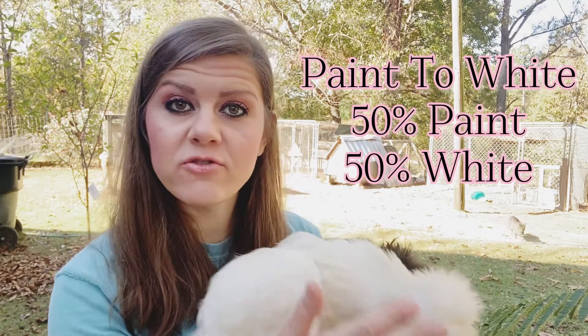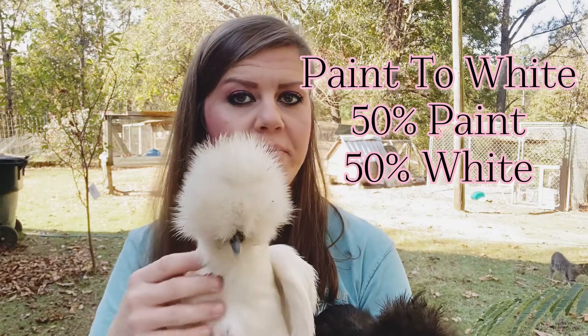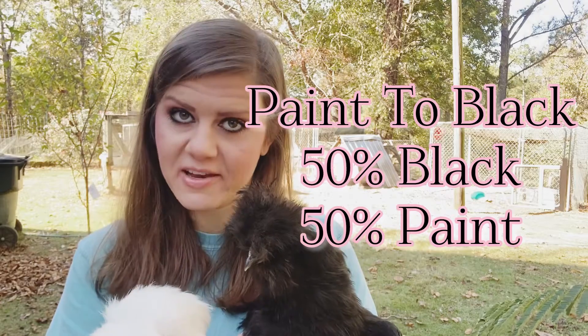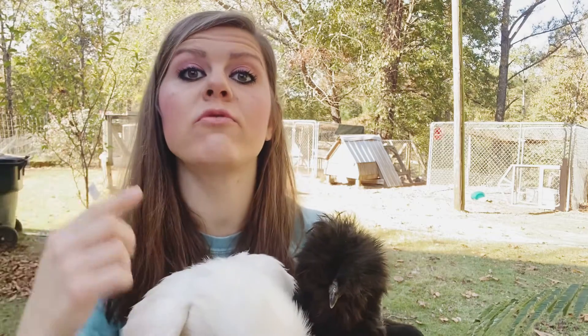If you breed paint to white, half of your chicks would be paint and half would be white — there would be no black. If you breed black to paint, half of your chicks would be black and half would be paint. You keep getting the same colors back and forth: paint, black, white — you can go over and over and continue your breeding program just for these chickens.